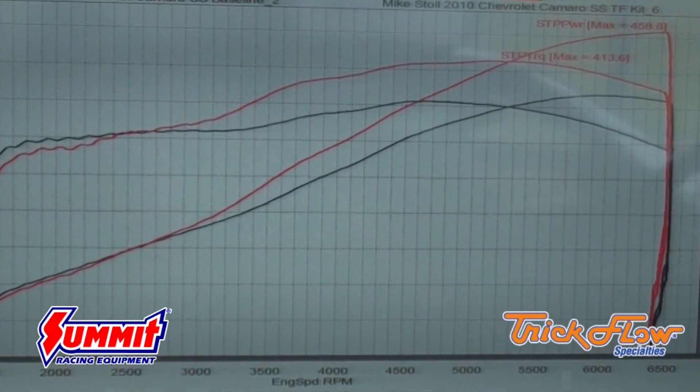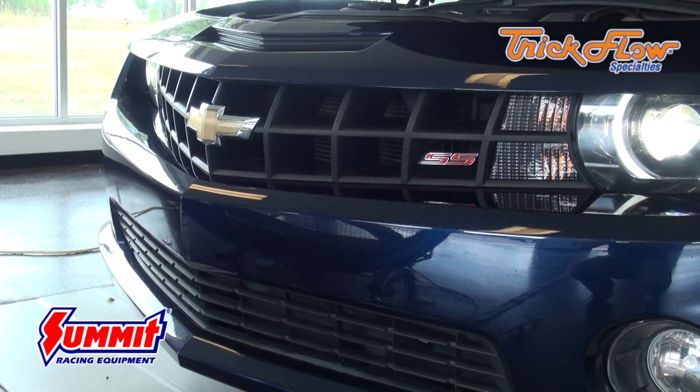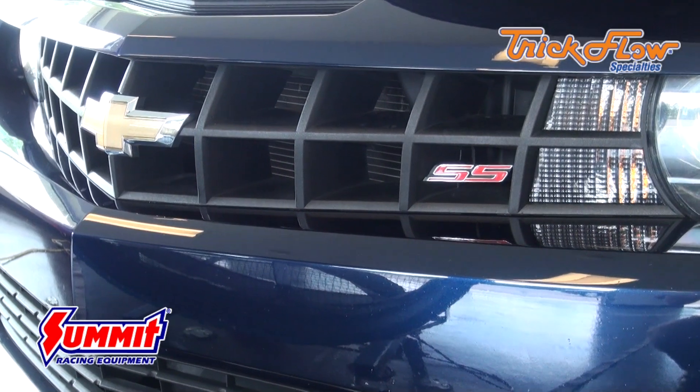On the chassis dyno, this Gen X top end engine kit yielded 100 horsepower gains to the tire with the addition of a set of Trick Flow stainless headers.